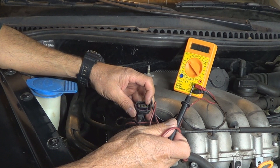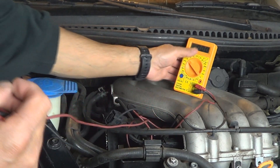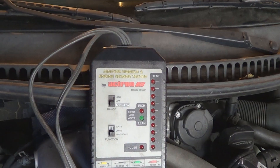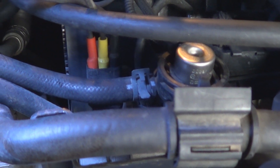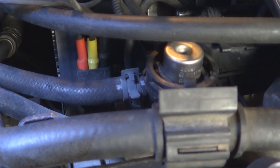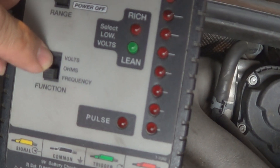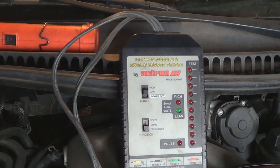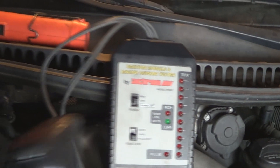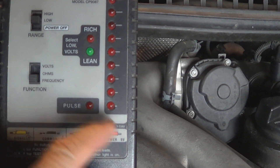Now that we know the computer is sending voltage to the sensor, we're gonna test the sensor directly with a sensor tester. This is how the leads are connected: red at the very end, then yellow, and black. Red is power to the sensor, yellow is signal, black is ground, obviously. The setting is gonna be frequency, and low. Instead of cranking it over with the key, I'm gonna use my remote starter so it doesn't spin too fast. When the sensor works, these lights right here should flash.